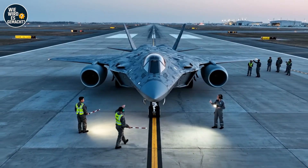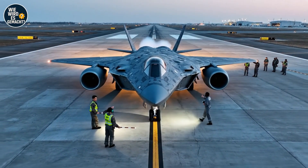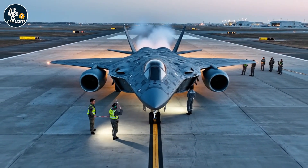Landing gear clear. Roger that — checking plan. Clear to taxi, 21.